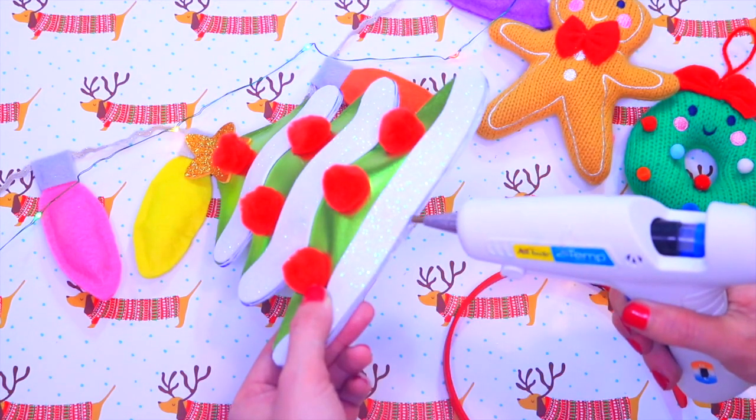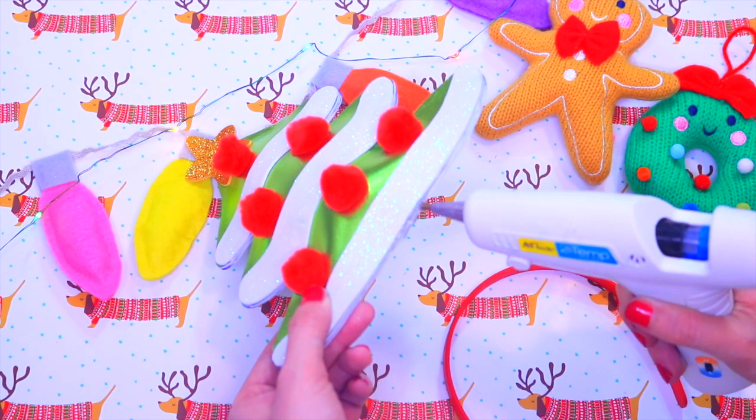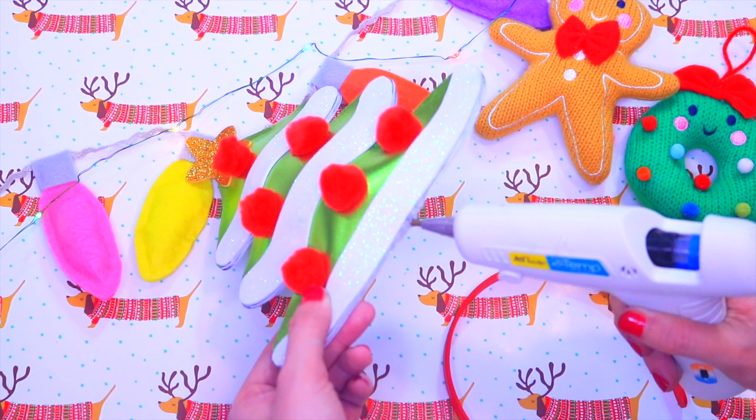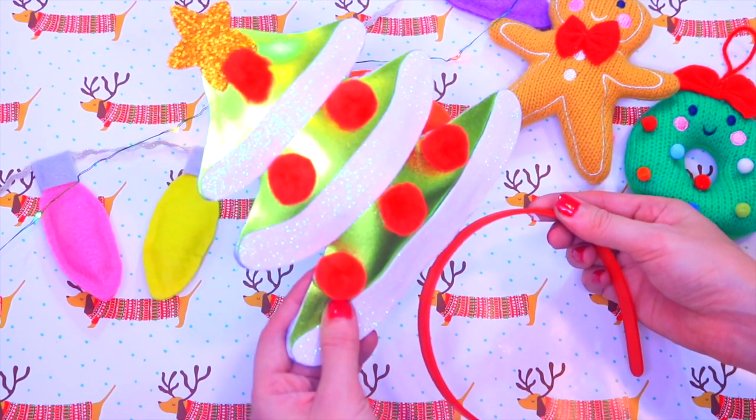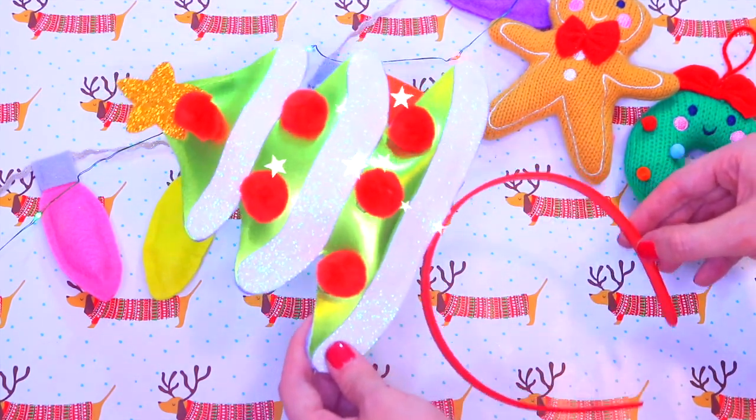If you want it for the perfect Christmas headband, get your headband, put a lot of glue on the bottom of your tree, glue the headband together, and that's it! It looks so pretty — I love it!